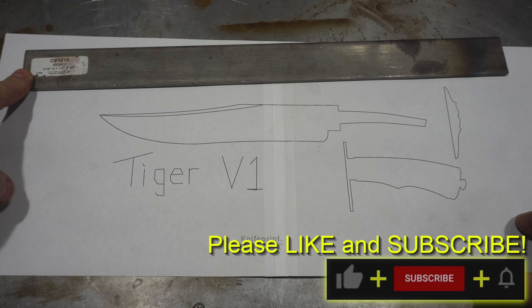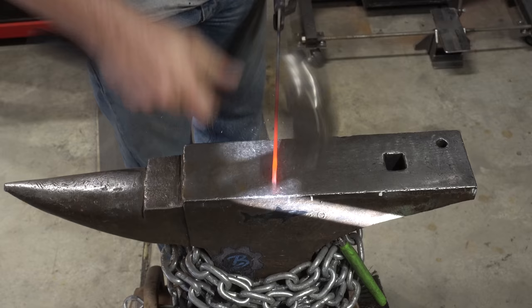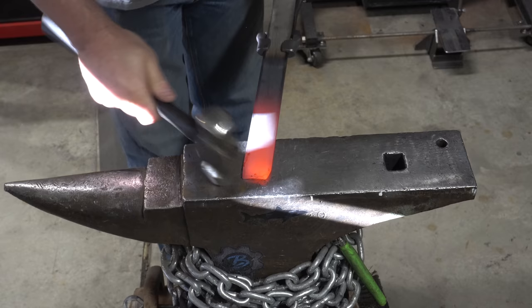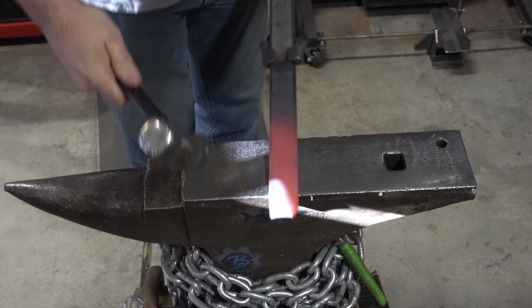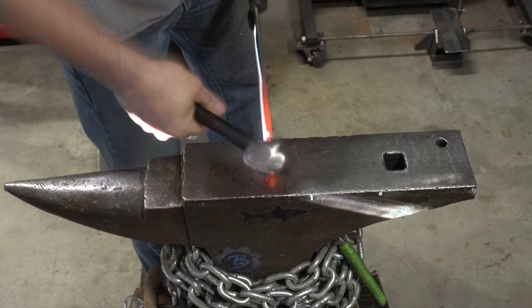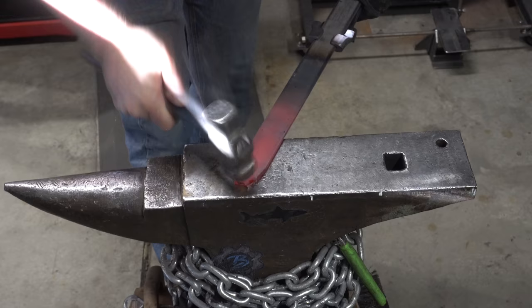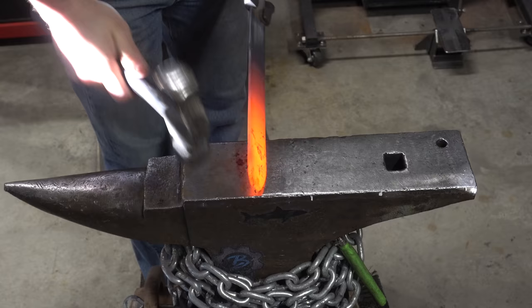We're going to be building this one with 80CrV2. Let's heat up the forge and get it in there. This piece of 80CrV2 is 3/16ths thick. The first operation we're going to do is forge in the tip of the knife. This process starts by hitting the steel down at 45 degree angles right on the corners, and that starts to form our tip. Then we flip it on its side and hit it flat just to make sure we don't start bulging the steel too much.